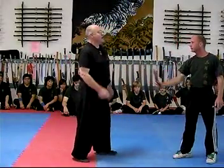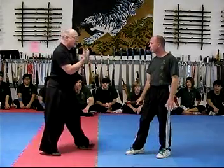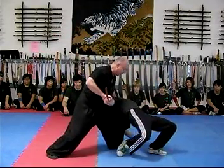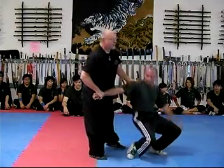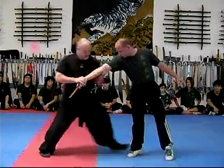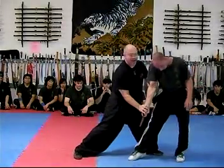Next one, number six, comes up over here, starts off with another stab. Stab position, and this time I'd lock and take it down. Number seven, another stab — move back, stone, break the arm, strike, restab.